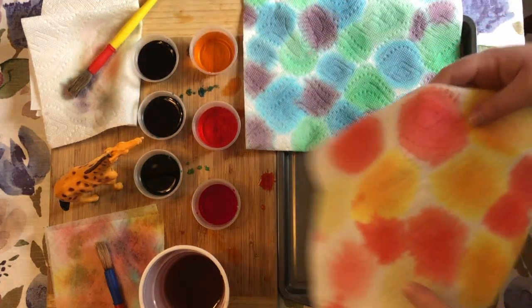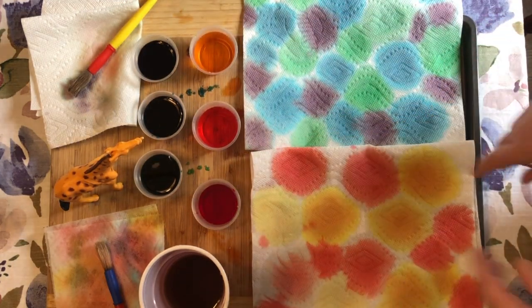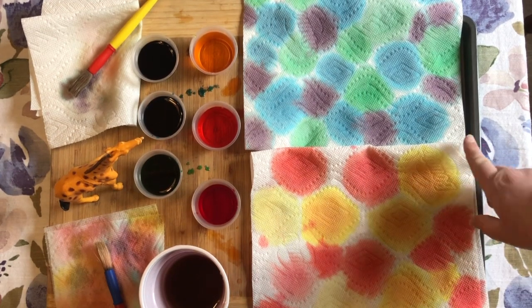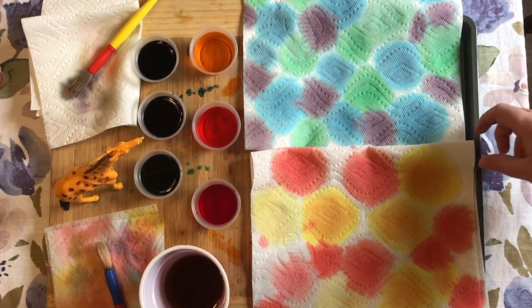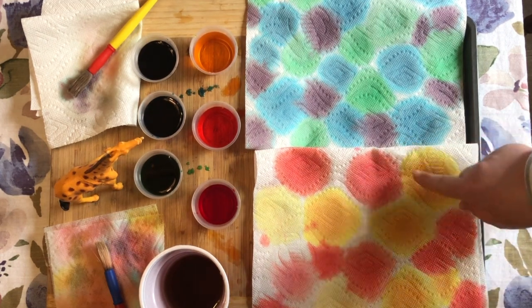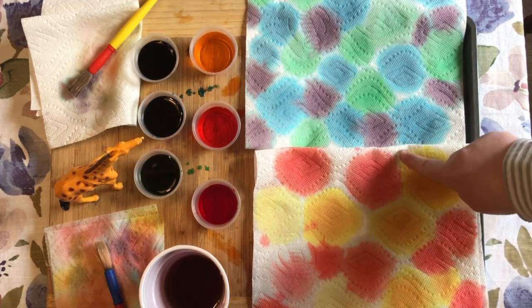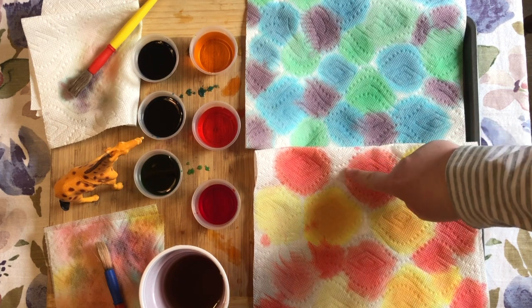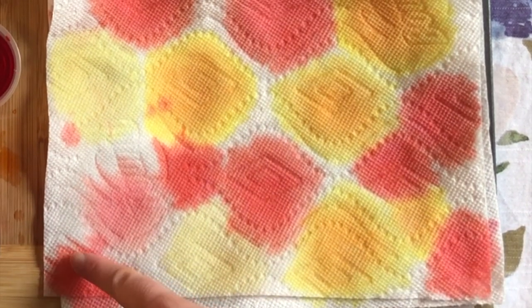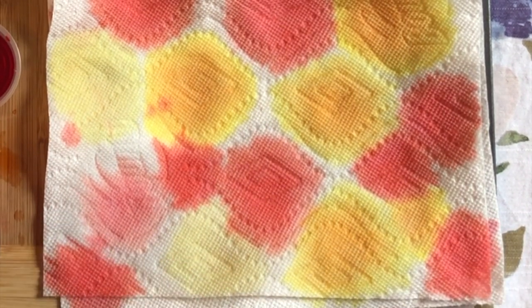So we did one with purple and green and blue, and one with red, yellow, and orange. Look at our giraffes — they love it! And as they keep on spreading, you can see the colors spreading through the paper towel even more on the outside.